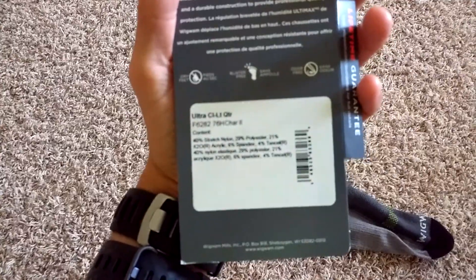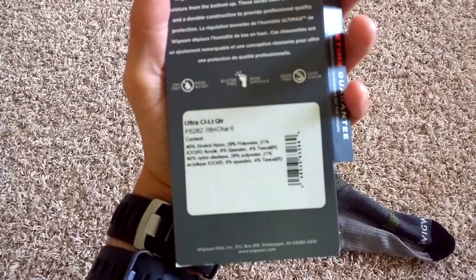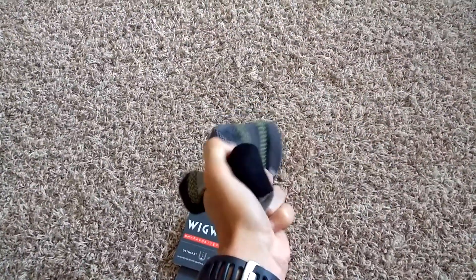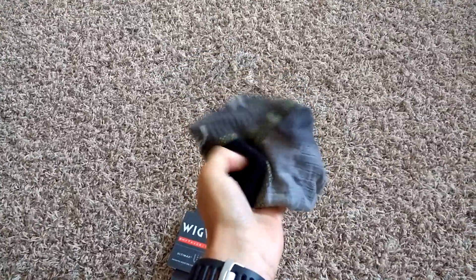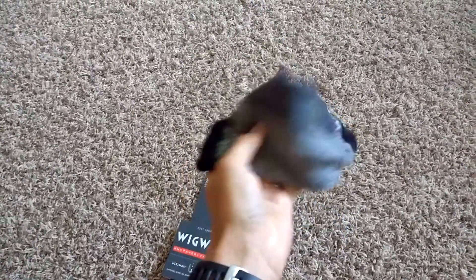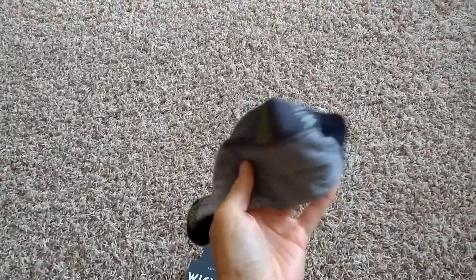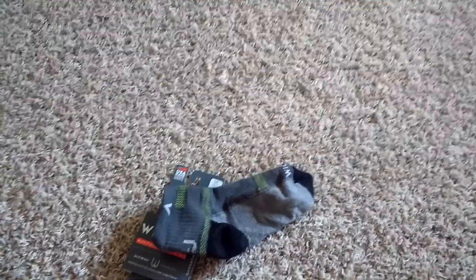The pair I got was the Ultra Light Quarter, and this is what it looks like. I ran 20 miles on these and they are really dry, even after the 20-mile run — in high 60s, mid 70s weather. My shorts are drenched with sweat, my shirt is drenched with sweat. I actually took my shirt off the last 8 miles and ran without a shirt.